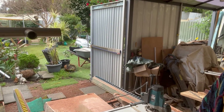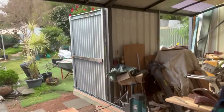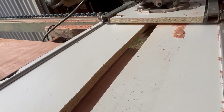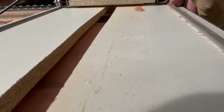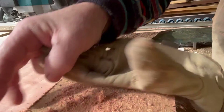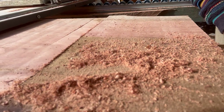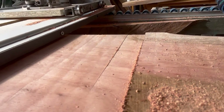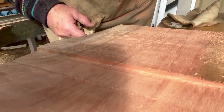Let me just bring it down here so you can sort of see a little bit closer up what is happening there. So there we go — that gives you some idea. It's taken down a fair bit there.